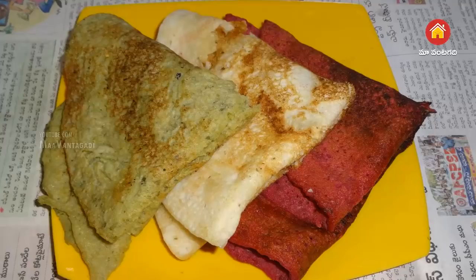Welcome to Maa Vantagadu. Today we are going to make three colors — we are going to make three colored dosas.